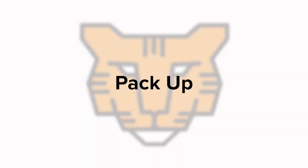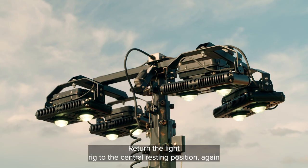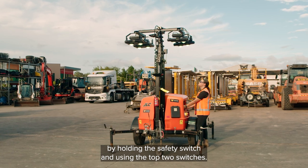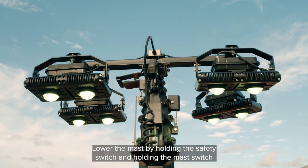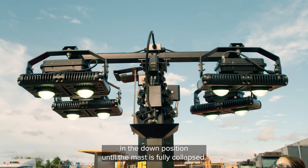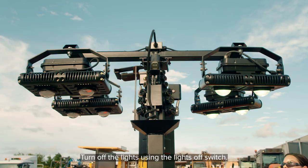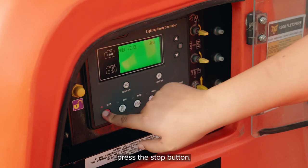Pack up. Return the light rig to the central resting position, again by holding the safety switch and using the top two switches. Lower the mast by holding the safety switch and holding the mast switch in the down position until the mast is fully collapsed. Turn off the lights using the lights off switch. To turn the machine off, press the stop button.